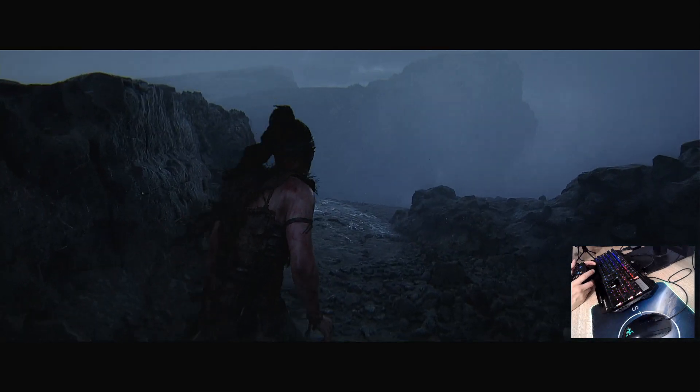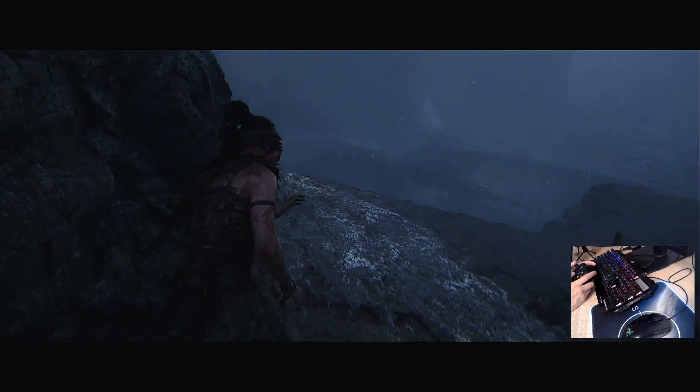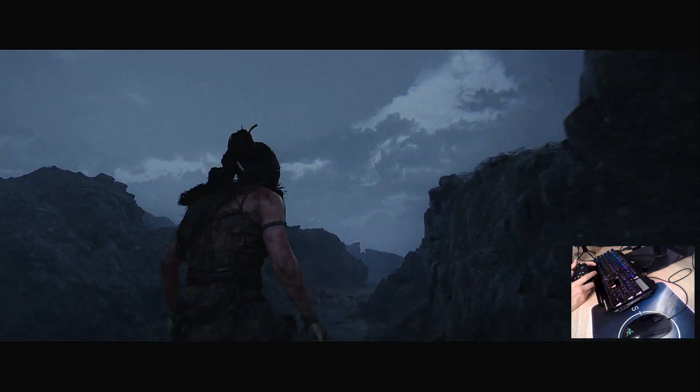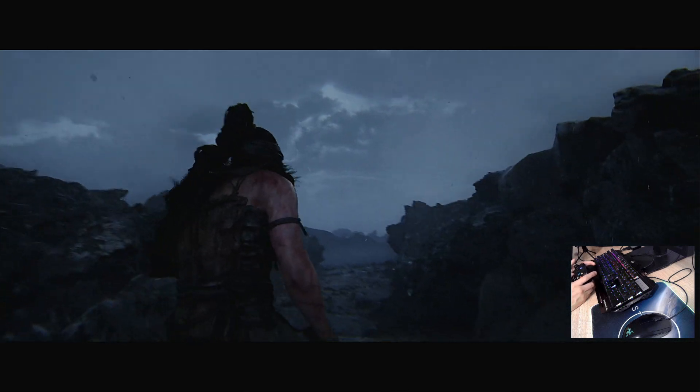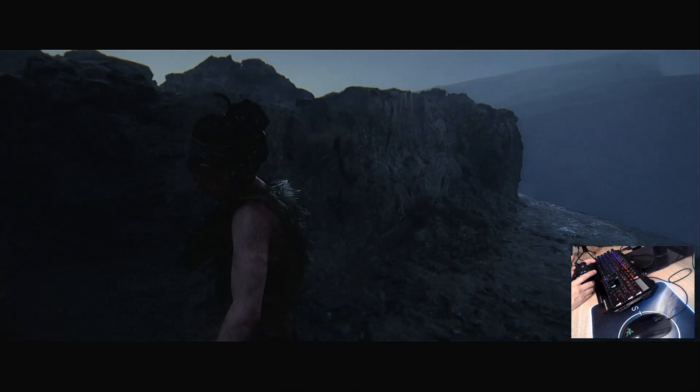I don't know how to explain it. Gamepad is fine, but with the mouse it doesn't look good. The mouse pad is okay — you can control the camera somehow, but it has some kind of defined position.